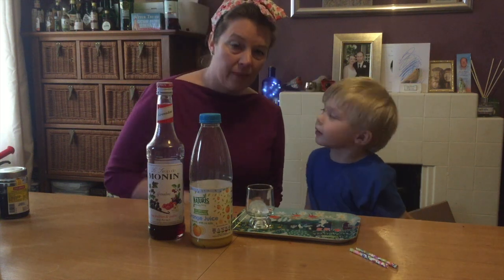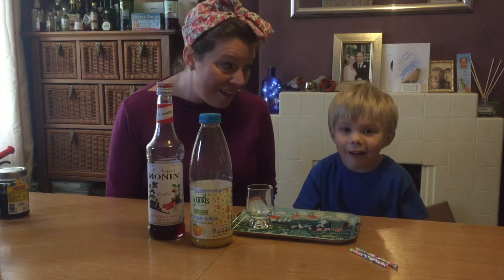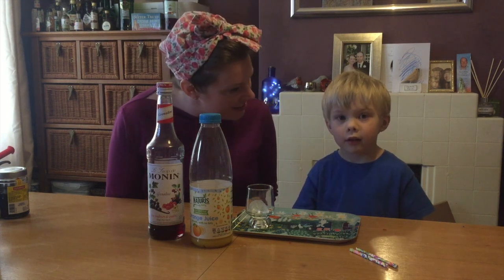What are we making? Hello everyone. Elliot wanted to share with you his favourite cocktail that we call an Elliot Sunset.